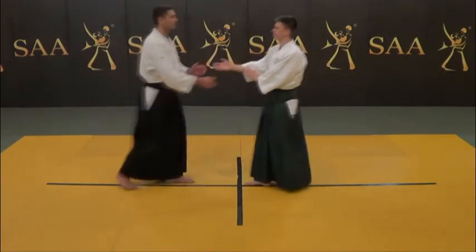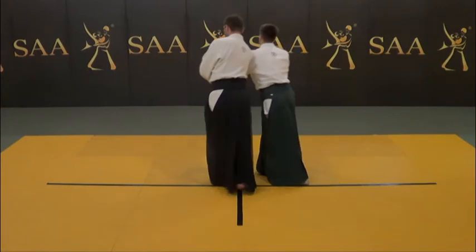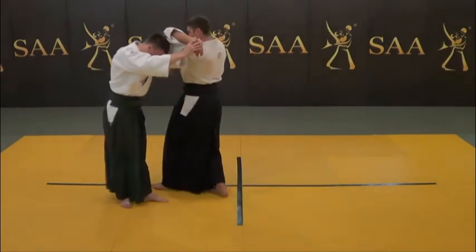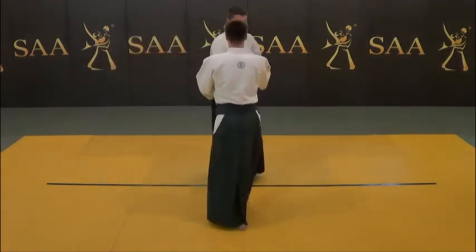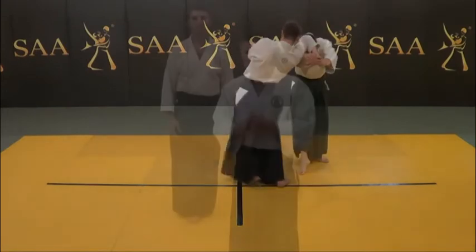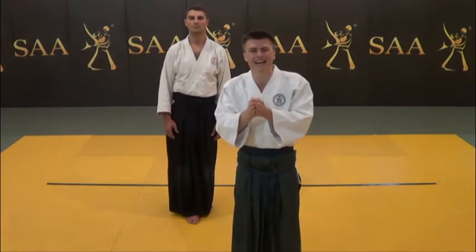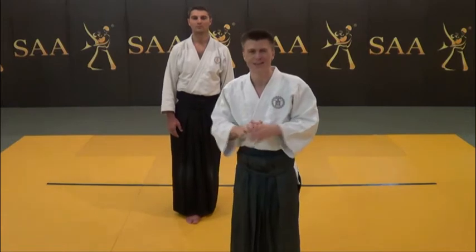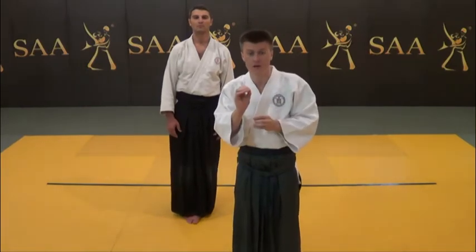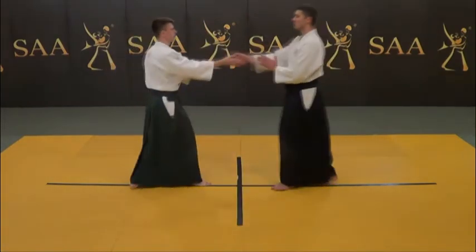When Uke attempts to grab you, you initiate the conditioning movement. With the correct ma-ai, which is distance and timing, you will create an unbalancing effect for Uke. By changing your position with the body turn and with the fending action of your arm structure, you unbalance them for the further entrance. You also need to understand that your action is only half of the process. It is also their desire to grab you which unbalances them. They want to make a solid grip and your little conditioning action prohibits them from reaching such goal. So they adjust with a solid grip and get unbalanced.